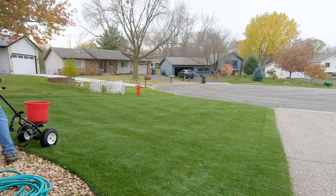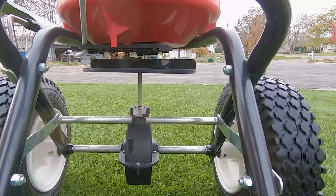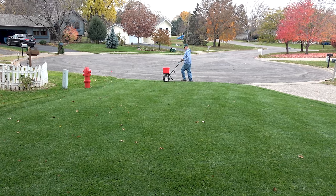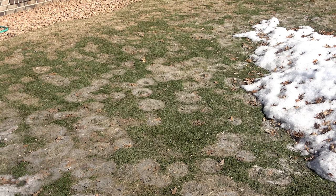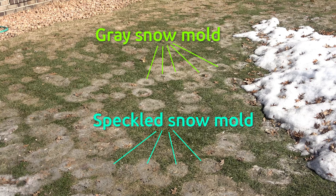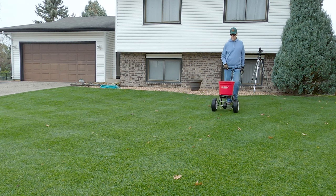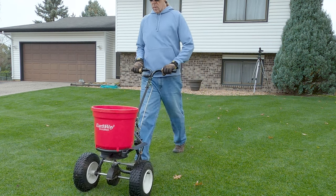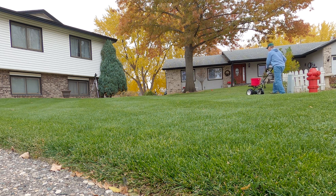Pink snow mold produces mycelium, or fuzz, that's pink in color, like the name implies, but doesn't produce sclerotia. The mycelium and pink color fades quickly with exposure to daylight. The mycelium itself will produce more snow mold next year. You can sometimes tell gray from speckled by the darker center of the patch, but that identification tool is not as reliable as the sclerotia. Gray snow mold is common in the eastern United States, and speckled snow mold in the far northern tier of the United States, where snow cover lasts for more than 90 days. You can get pink snow mold anytime and anywhere wet weather gets below 60 degrees.